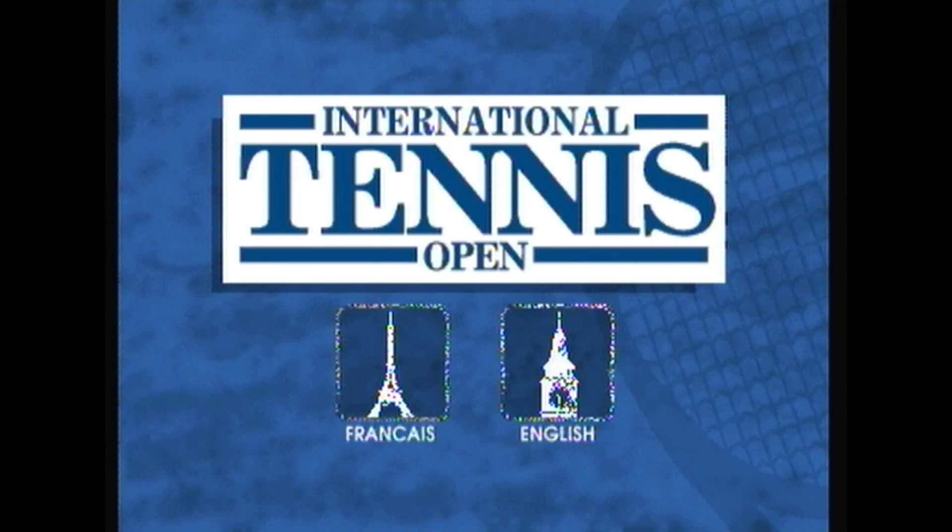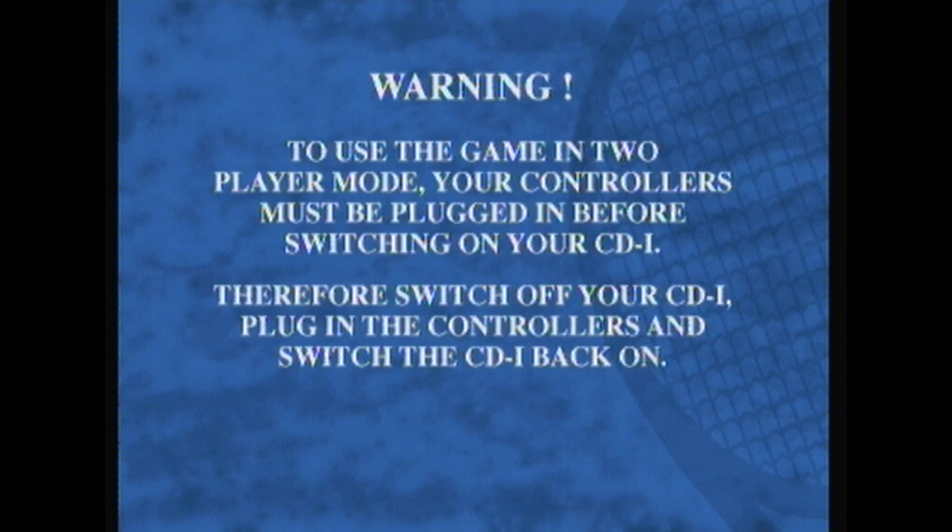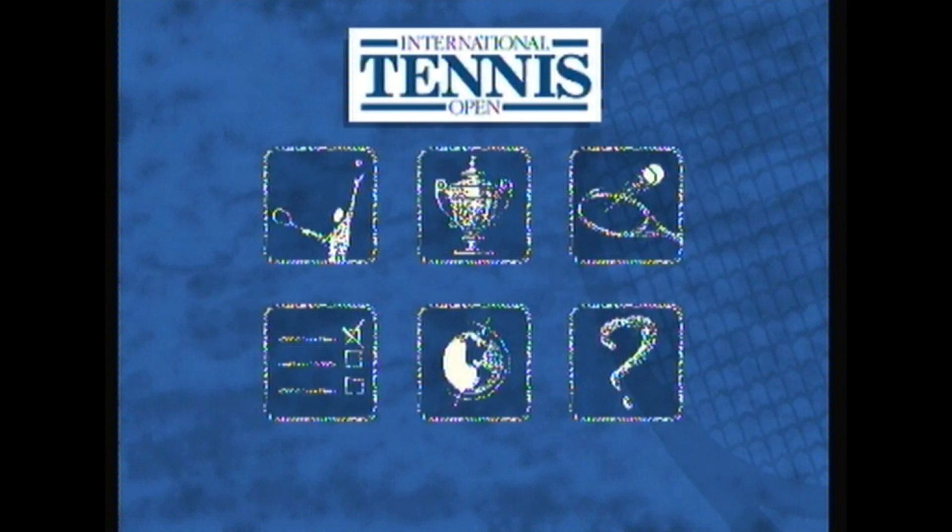We want to play in English, obviously. Warning! To use the game in two-player mode, your controllers must be plugged in before switching on the CDI. So we've got Match, Tournament, Training, Info, Nationality, Option. This menu is really sticky.